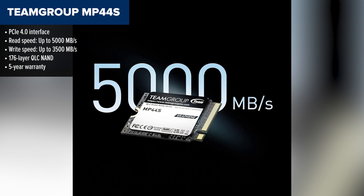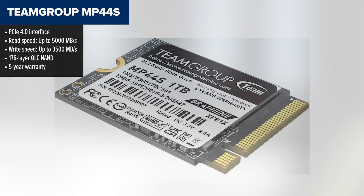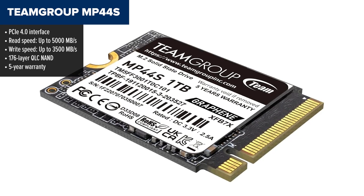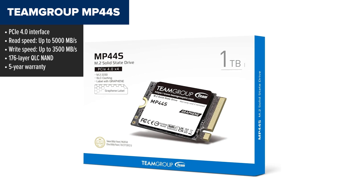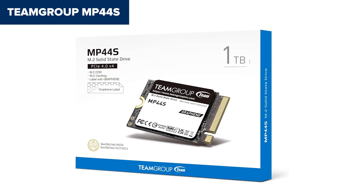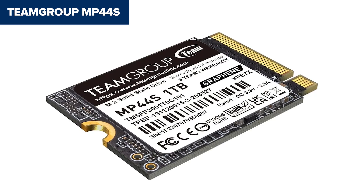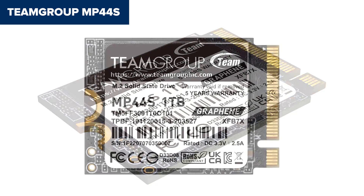In second place, we've got the Team Group MP44-S, a solid all-around performer that hits that sweet spot between speed, capacity, and reliability. This SSD really shines with its impressive PCIe 4.0 performance and the inclusion of a graphene heat-dissipating label to keep temps under control. It comes in both 1TB and 2TB versions and includes a 5-year warranty, which shows confidence in its durability. It does use QLC NAND like the Micron 2400, so endurance isn't as high as some TLC options.